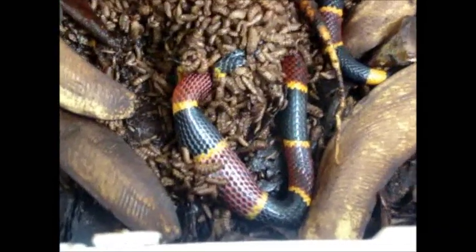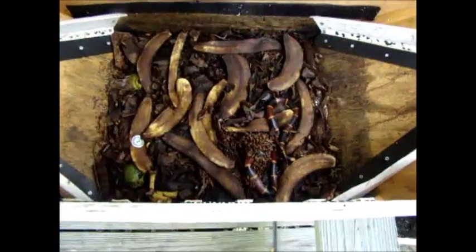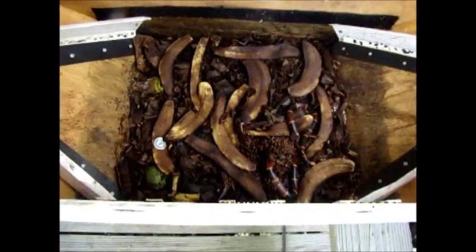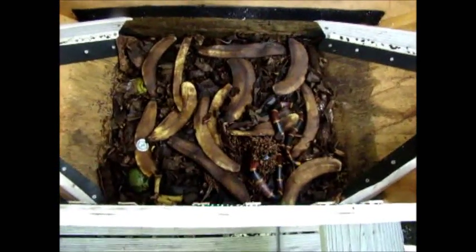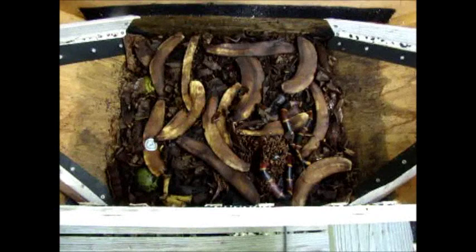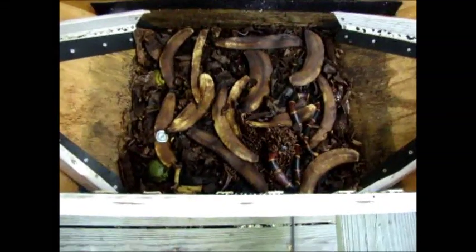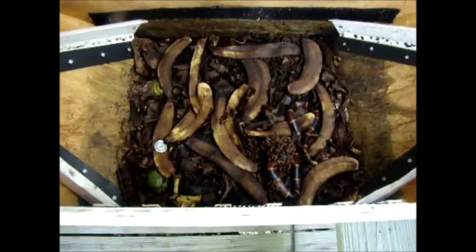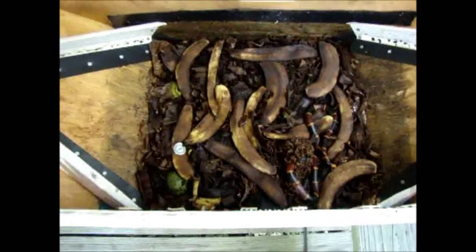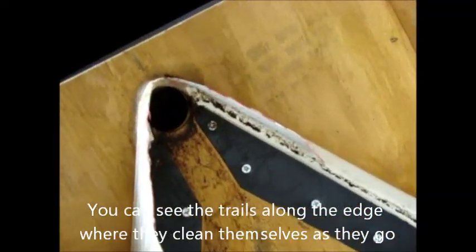All right — these were all generated from just putting table scraps in here, including meat, old buttermilk, just anything and everything you can think of that has protein, fat, or sugar in it. They will absolutely pounce on it. Once they reach a maturing state, they go up the ramp and into the hole in the end of the ramp.